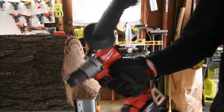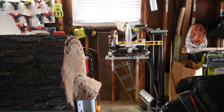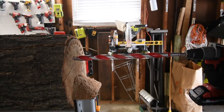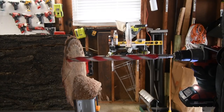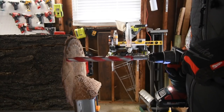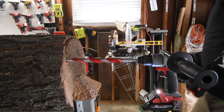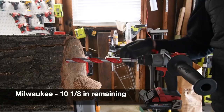The last one to test out is the Milwaukee. We've got one more auger bit to use because these batteries only did one task. It's on speed one, it's on drill, three amp hour high output battery with 21700 cells, battery is full. That's where the Milwaukee cuts out — ten and one-eighth inches remaining.